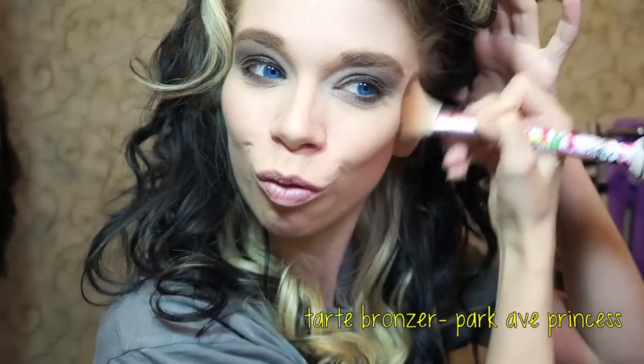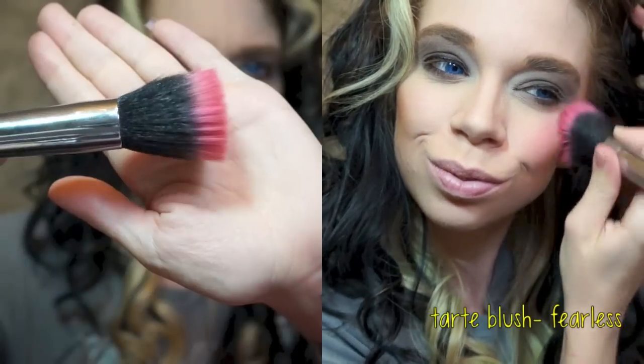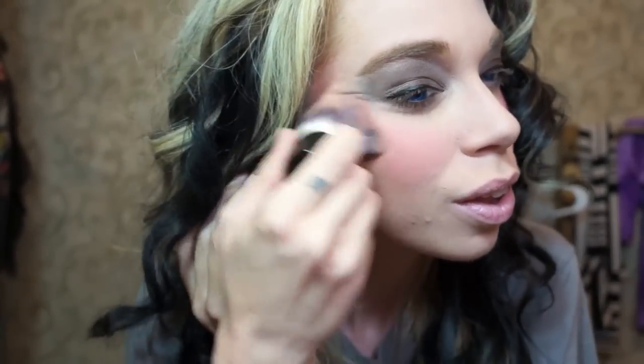Using my favorite bronzer, which is Tarte's Park Avenue Princess. Bronzing is so much fun — I love making ridiculous faces. I'm an extreme bronzer; it's kind of like my strange addiction. Then I'm going to apply my blush, which is Tarte's Fearless, using this Chanel Duo Fiber Blush Brush. I also go overboard with the blush. Now that I look a little bit like Ronald McDonald the Clown, I'm going to take my favorite brush — which I call the Magic Pine Cone — a blending brush that does magic for cleaning up my excessive bronzer and blush.